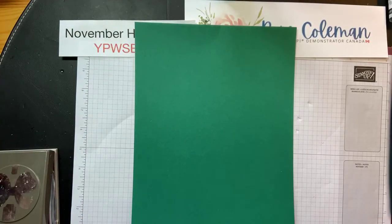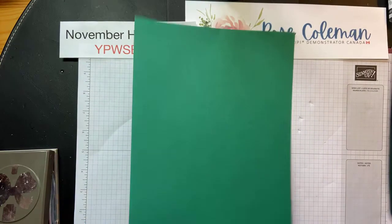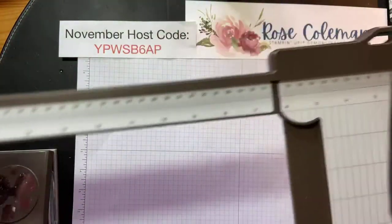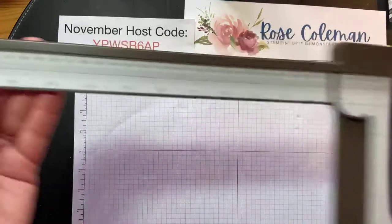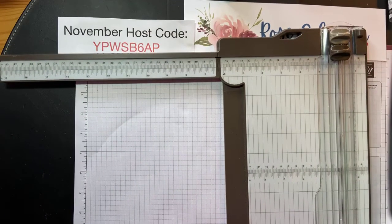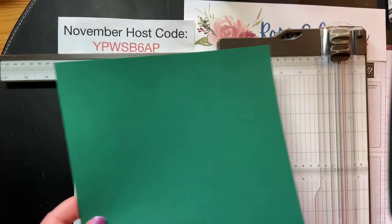So I have a sheet of Shaded Spruce and I'm going to bring in my paper cutter. I'm going to show you how you can get two of these out of a sheet. We're going to extend the arm of the paper cutter. When you extend the arm out like this, this paper cutter goes up to 17 inches — perfect if you're a 12 by 12 scrapbooker and need the extra length.